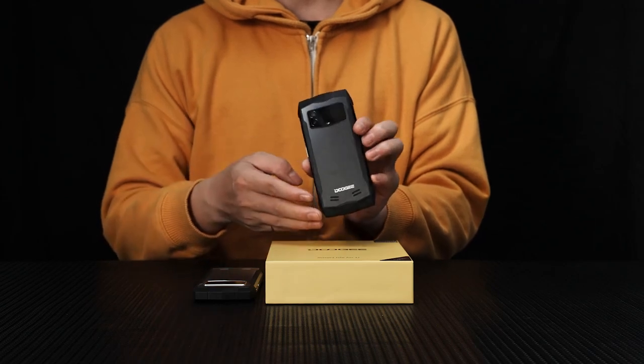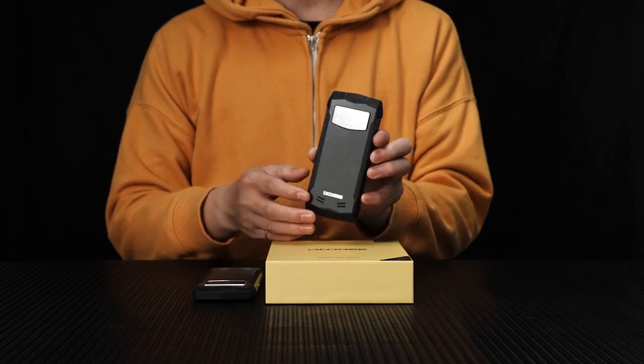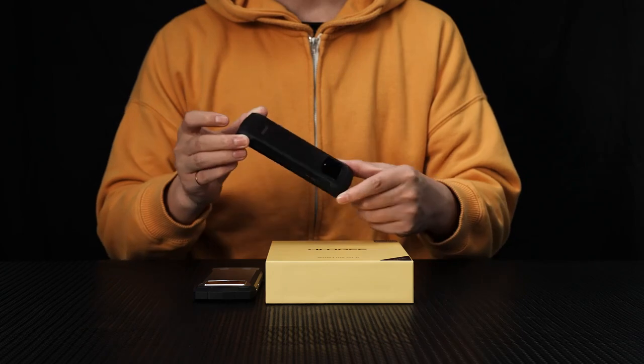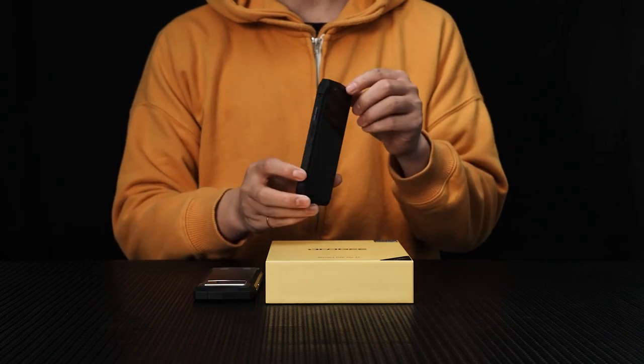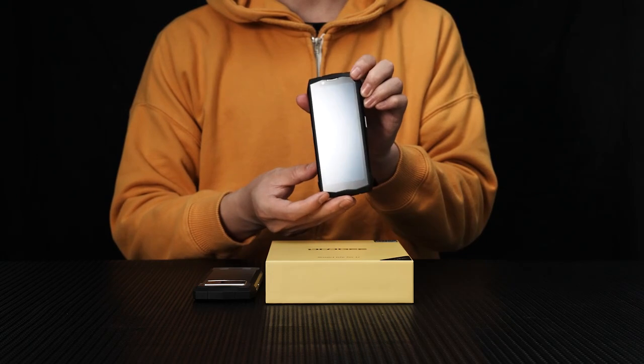Hi everyone, welcome to our exciting unboxing experience. Today we have something truly remarkable to unveil: the brand new state-of-the-art Dookie's Mini Rugged Phone. This device is packed with cutting-edge features that will revolutionize your digital experience.